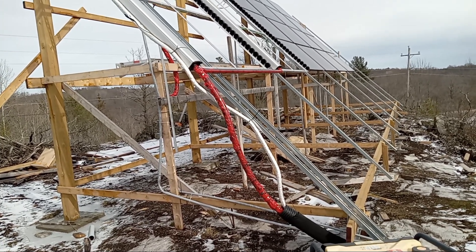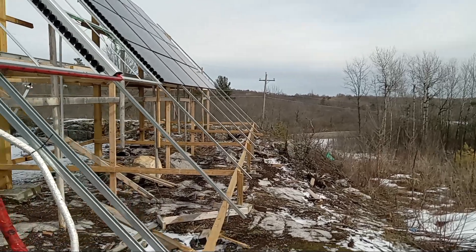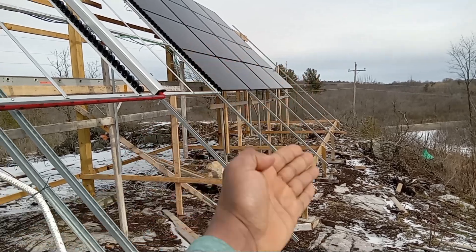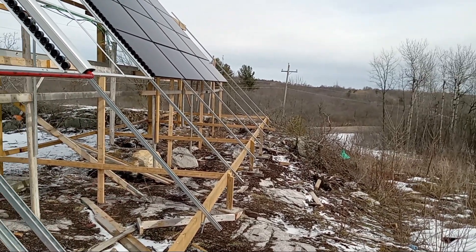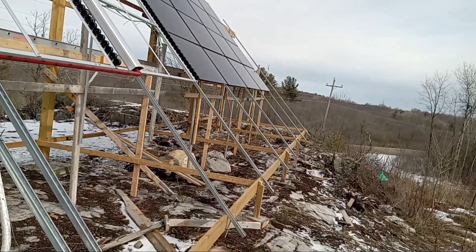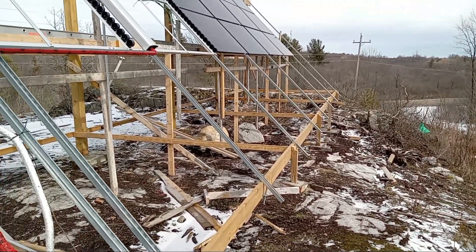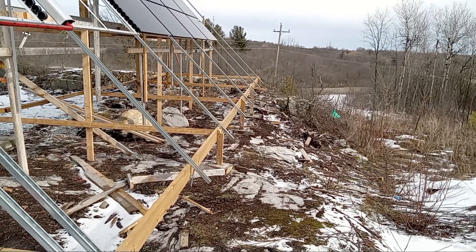Starting at the solar panel: the first thing is these solar panels were installed at the bottom. If you've seen my previous video, you'll notice that. The inspectors from the Ontario Electrical Authority told me if I want to install solar panels at the bottom, I have to protect all the cables with a specific mesh with defined dimension requirements. It was much easier for me to just raise the panels, so I raised them — that was the big one I had to fix.